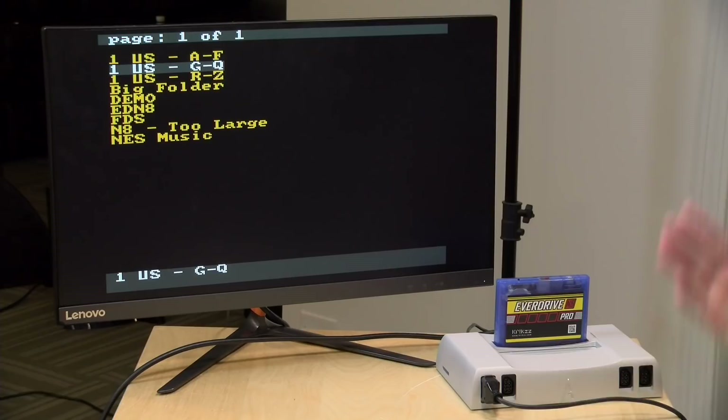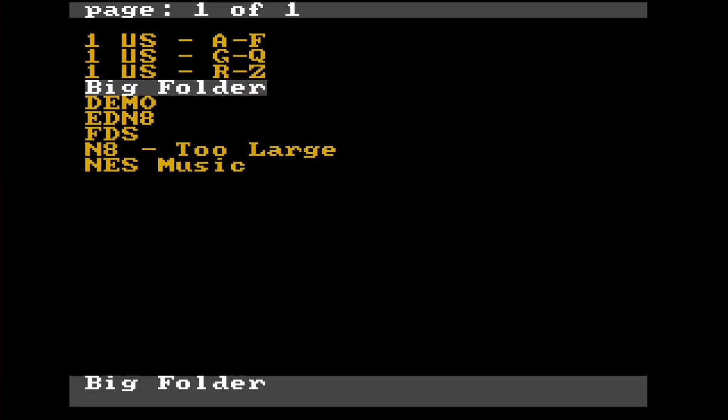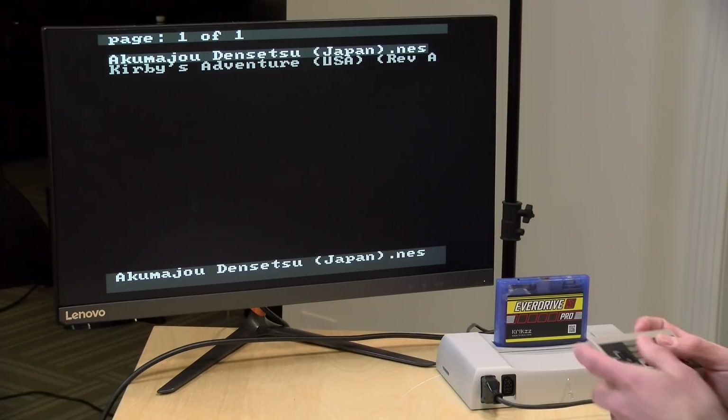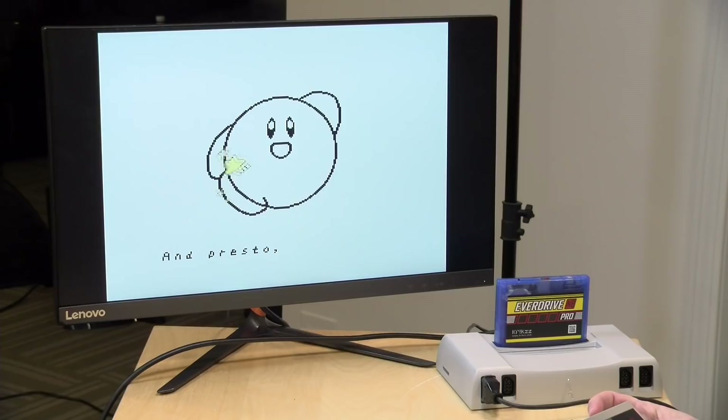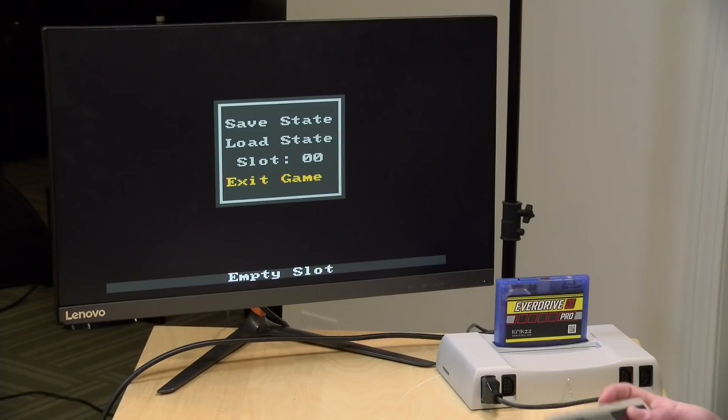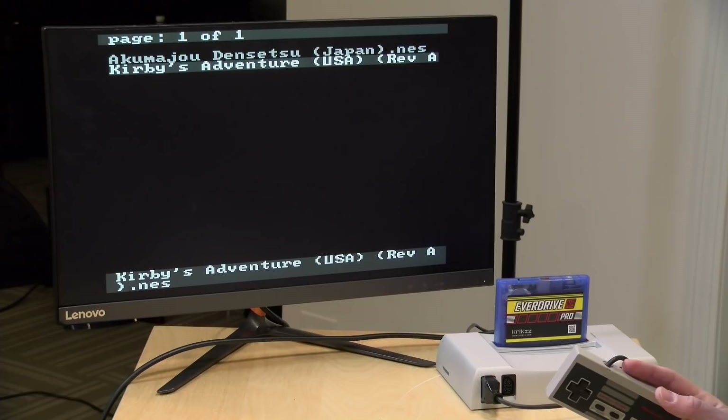We've got our cartridge now booted up, and before we started the video I did load up a bunch of ROMs on this SD card. To load a game, you go into its folder — so we'll go into the demo folder here and load up Kirby's Adventure, for example. You can get into it and start playing a game whenever you want. There's an on-screen menu now available on the cartridge as well, so rather than having to reset the system, you can pull up that menu, go to Exit Game, and it will bring you back out to the front screen.